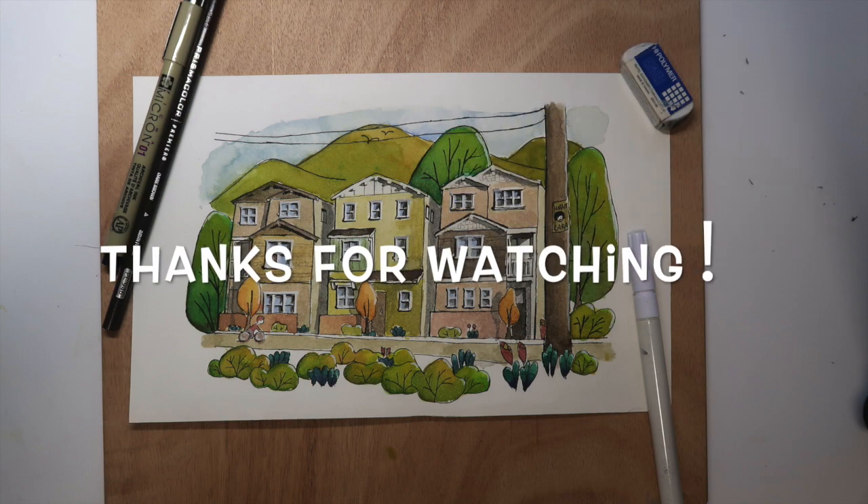I hope you liked the work we completed together today. Don't forget to subscribe. See you next time.